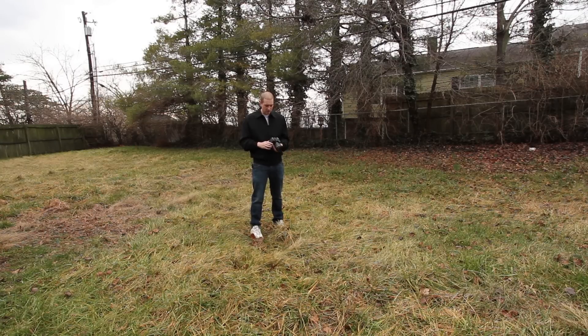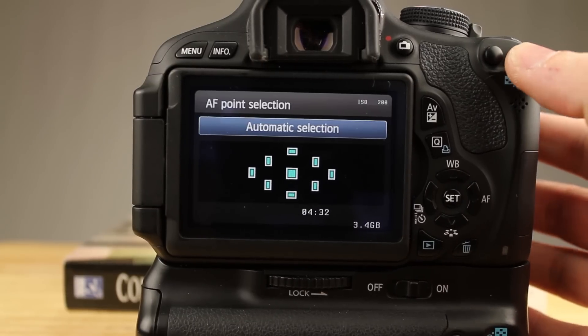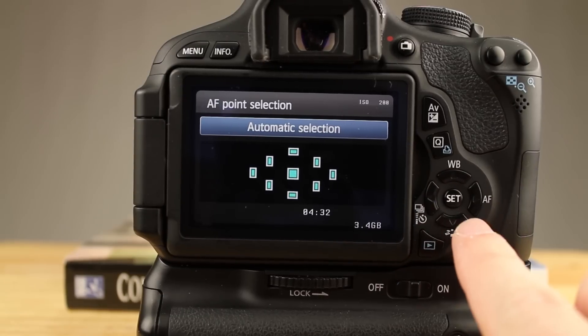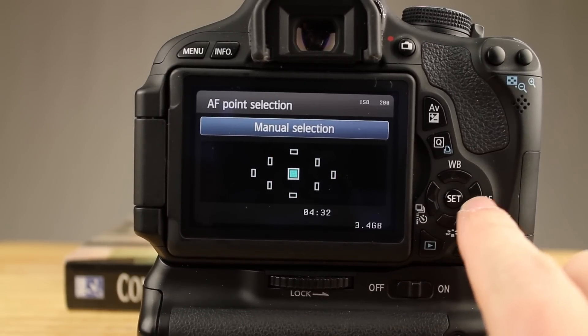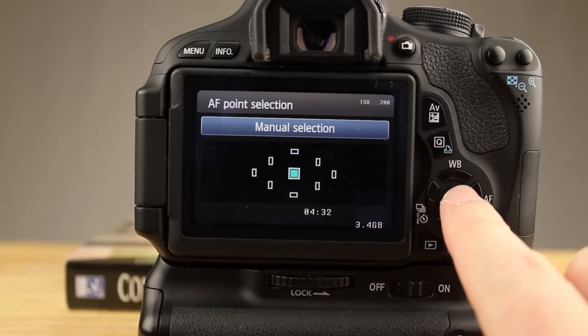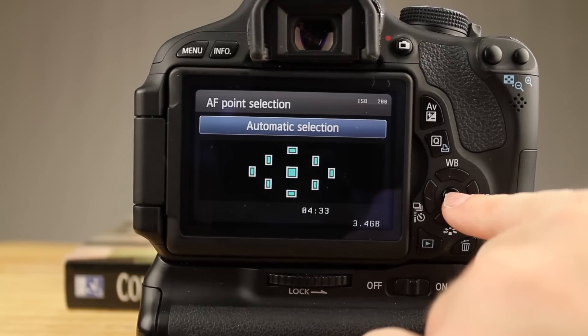Next, let's go over autofocus and manual focus — your AF points. You have nine AF points in the Canon T3i and I believe nine in the Canon T2i. Your AF point button is up here. The cool thing about your AF points is they can actually pick where you want to shoot. Right now I'm going to use all AF points so it's going to shoot everything.